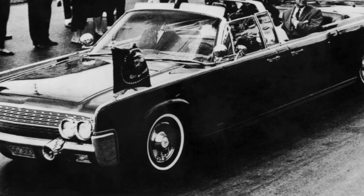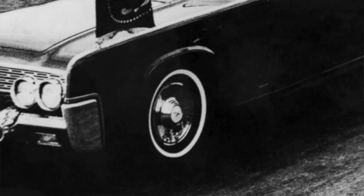This is the center hub of a 1956 Lincoln Premier. They also happen to be the same center hubs that were used on the JFK armored vehicles. The customer wants to duplicate these.